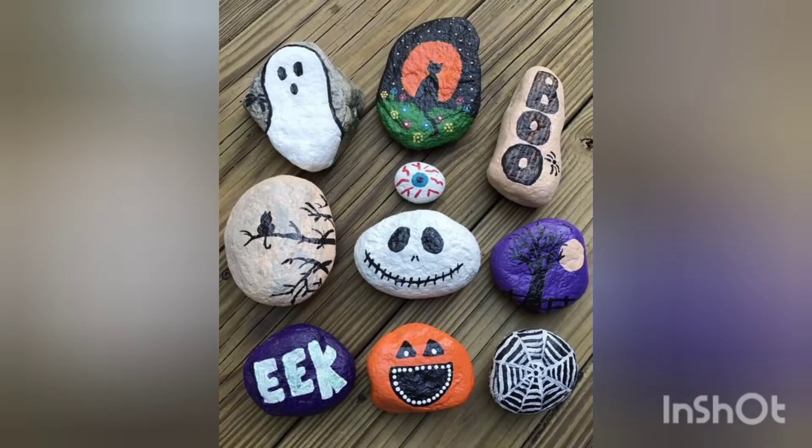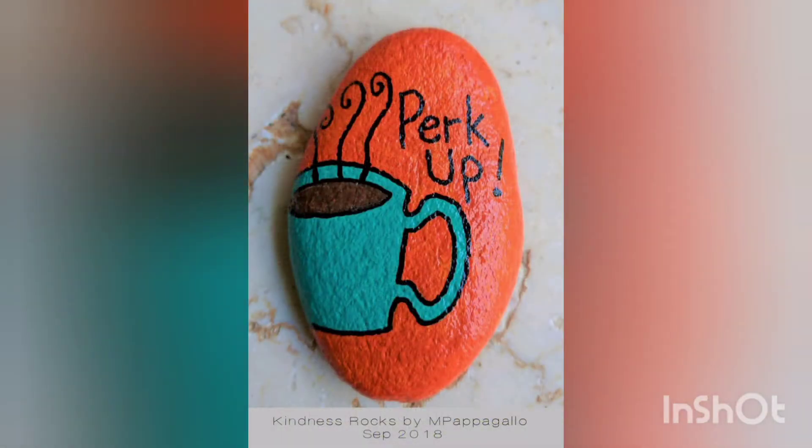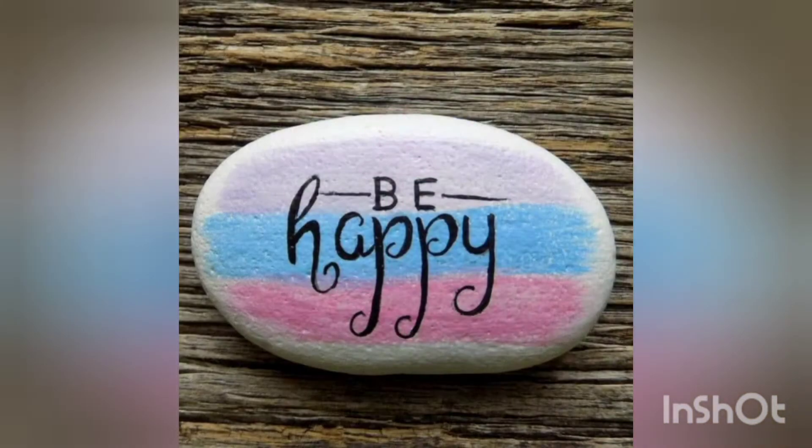Hello and assalamualaikum, welcome back to my YouTube channel. I hope you're all fine. Today I'm here with some new craft ideas for you guys — very super amazing craft ideas. I hope you love my efforts, so stay tuned with me till the end. Don't forget to like my video, subscribe to my channel, and press the bell icon so that you may not miss my upcoming videos.